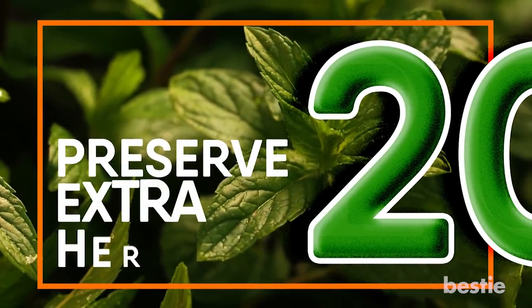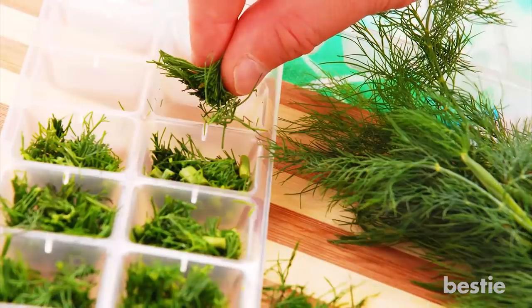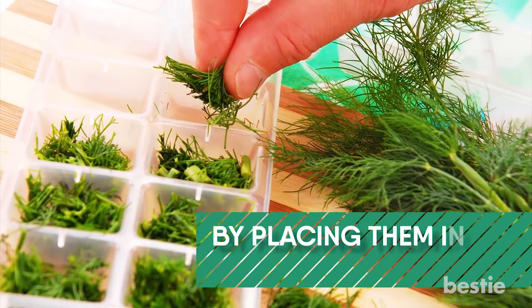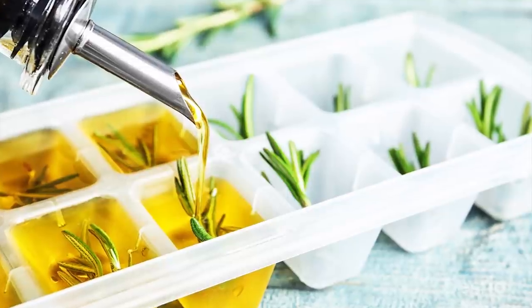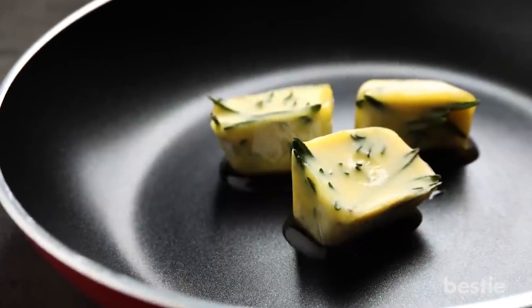Preserve Extra Herbs. Do you have leftover fresh herbs? You can preserve them by placing them inside of an ice cube tray. Pour some butter or olive oil over them and then freeze them. Take them out of the freezer and pop them in the pan when you're ready to use them.